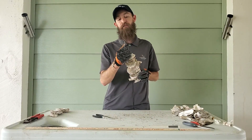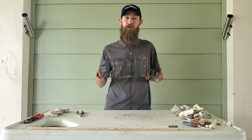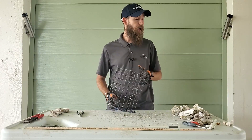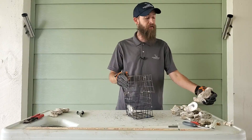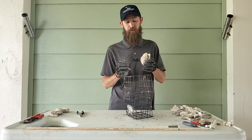Then you can tie your rope off right to it. Now I'm going to show you how to make our oyster cages. Oyster cages are going to come already pre-assembled. We have one extra lid that we're going to put our shell in. For this, I typically try to find bigger shells just so we don't lose them through the gaps and have them fall out into the bay. We still try to put about 20 to 25 shells per cage.